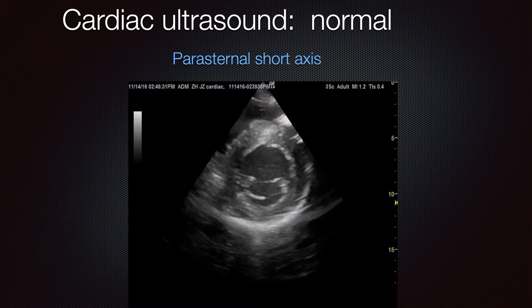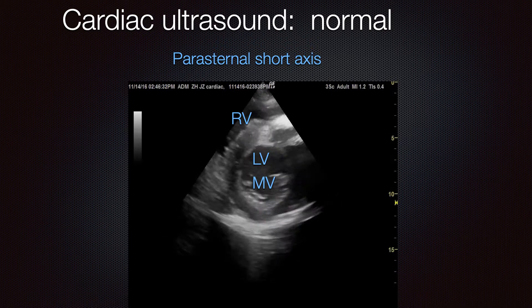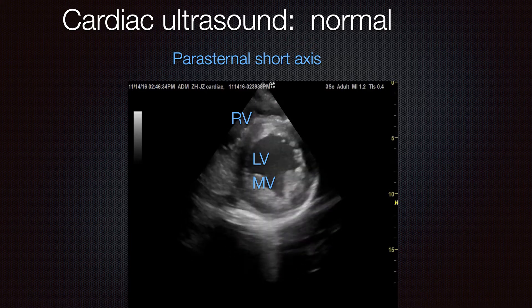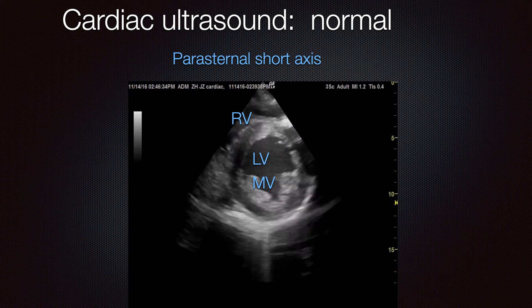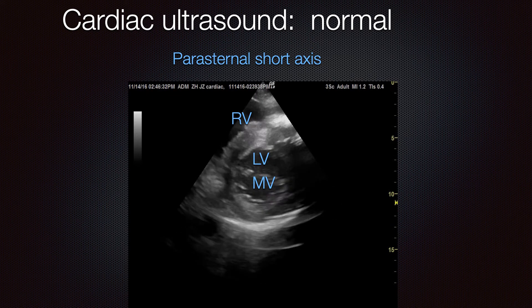The next view is the parasternal short axis. Here, you're cutting the ventricle in transverse, so you see a donut shape to the left ventricle. The right ventricle appears up top in a kind of croissant shape. Here's the left ventricle, and then the mitral valve. Sliding the probe down slightly gives you the papillary muscle view, where you can see the papillary muscles.